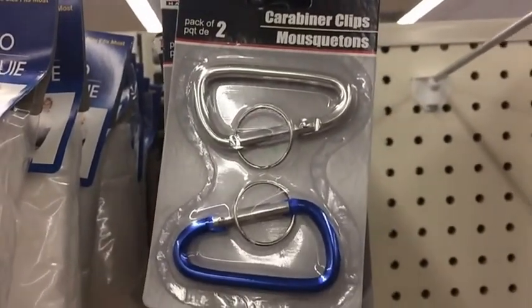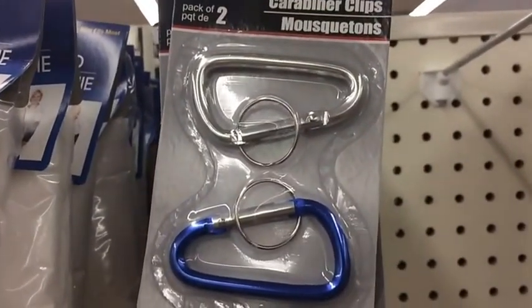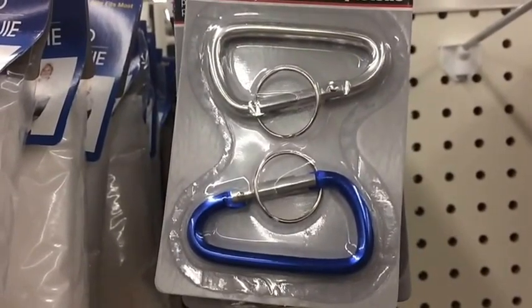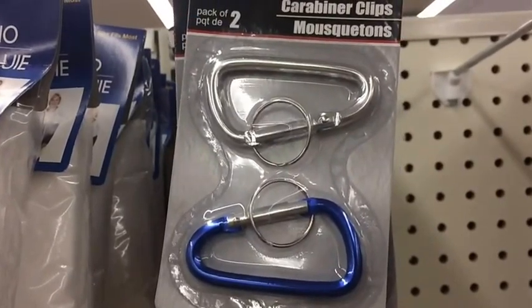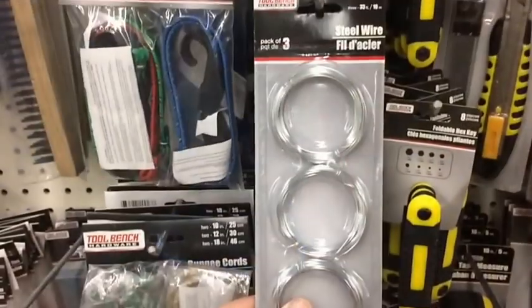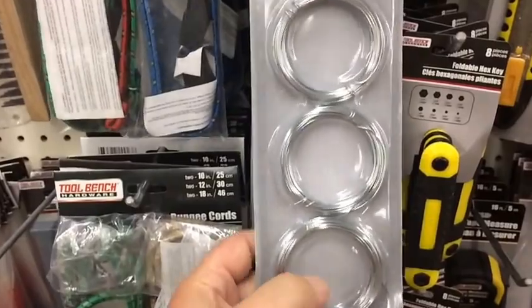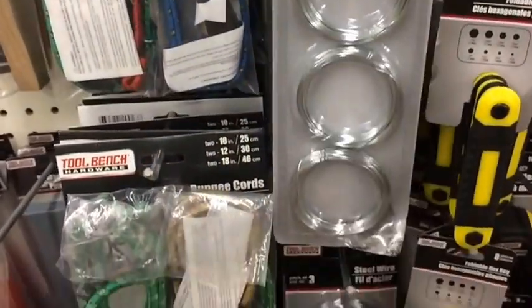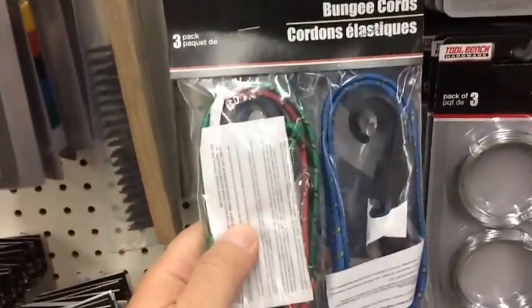Carabiners for your bug-out bag — you get two of them. They're not climbing carabiners, but they can help with your tent, poncho, or tarp setup. They give you extra ways of hooking things up. Steel wire is great for numerous things — snares, hanging stuff — same thing with bungee cords.